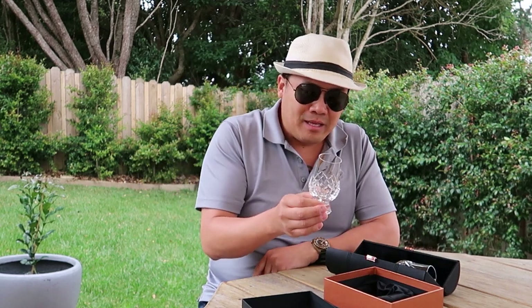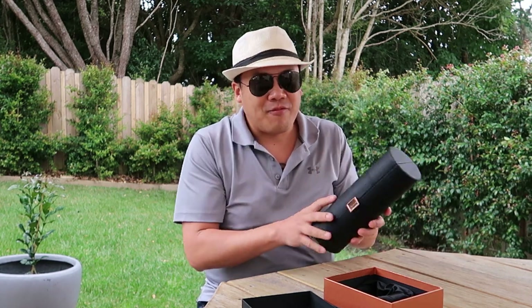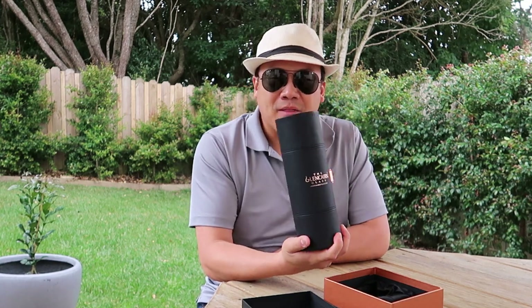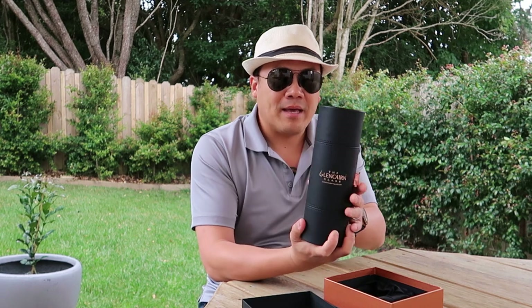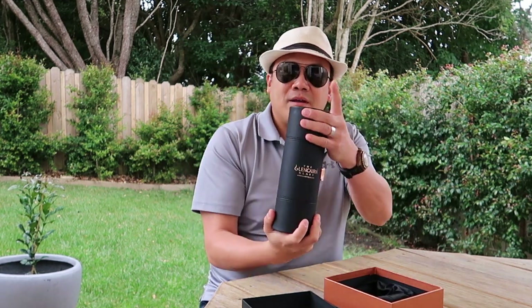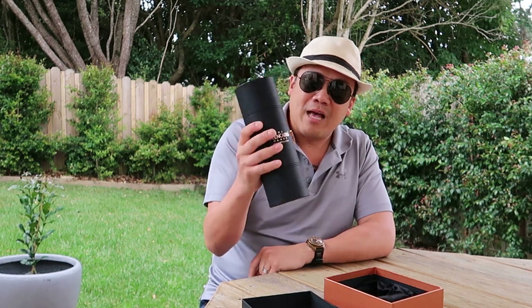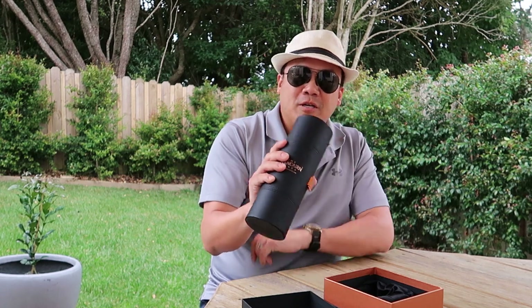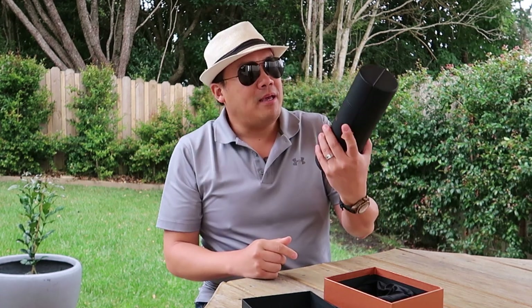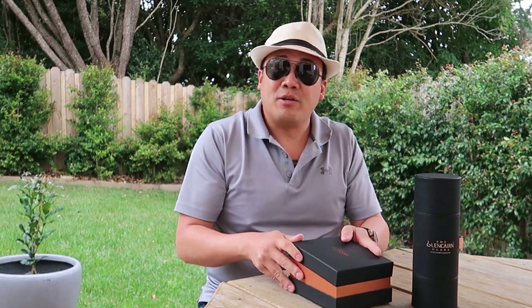I'm quite happy with it. The leather case will eventually get some scuff marks on it, but that's part of the character when you buy something with leather. So far so good — I like the crush-proof case. If other glasses came with crush-proof cases I'd consider buying them, but for now this is the only glass that comes with a proper crush-proof case, which is why I got it. Anyway, thank you for joining me. Until next time, make sure you eat, smoke, drink.